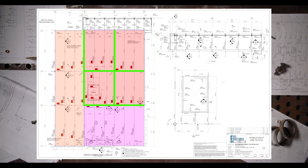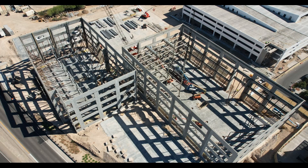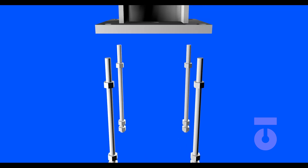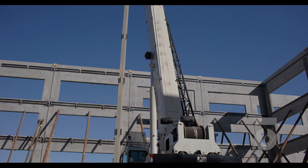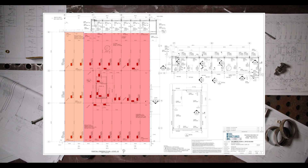Moving to sheet E28, which is the partial framing plan level 3, we will work within grids F to H and 4 to 2, boxing and filling as we go. The perimeter of our office building is concrete wall panels that were cast on the ground and then tilted up — this is called a concrete tilt-up building, done by the concrete contractor. Embeds are supplied by us, the steel subcontractor. We will set our columns and then continue setting steel moving out to our panels. Using the column layout plan we can identify the piece marks for the four columns we'll set, and then using the framing plans for level 2 and level 3 we can accomplish the work ordered for day one.